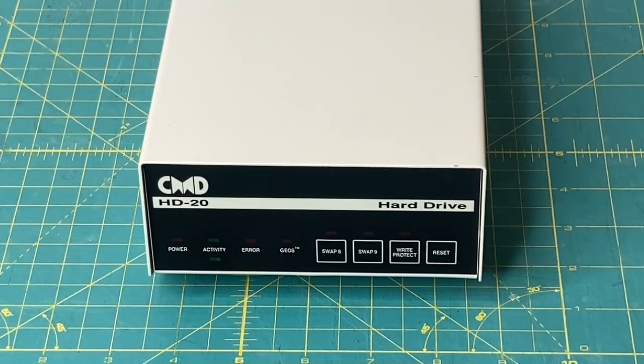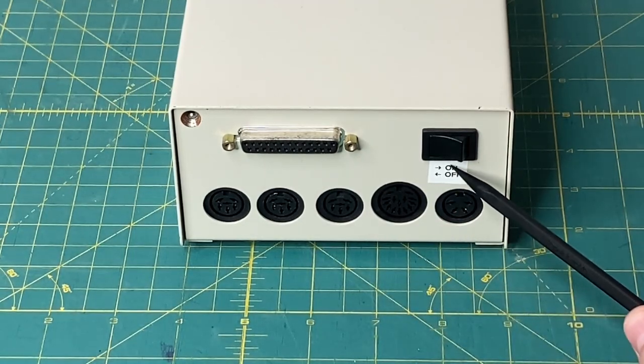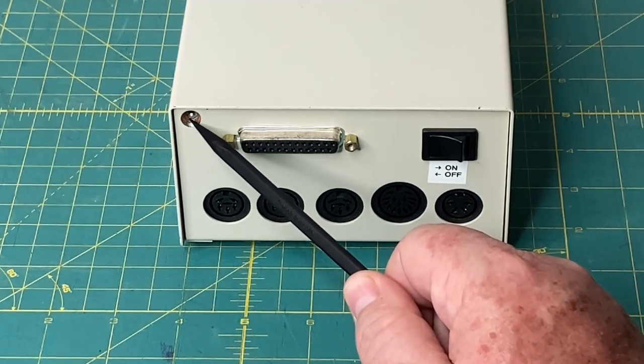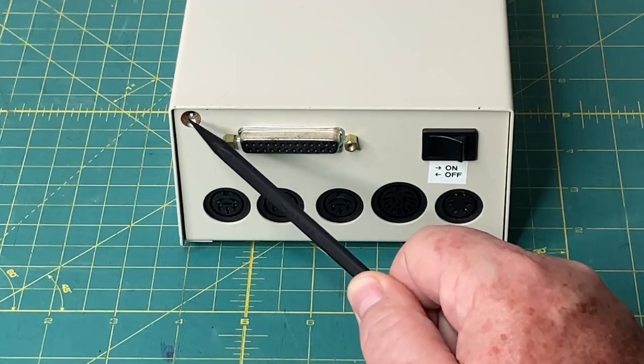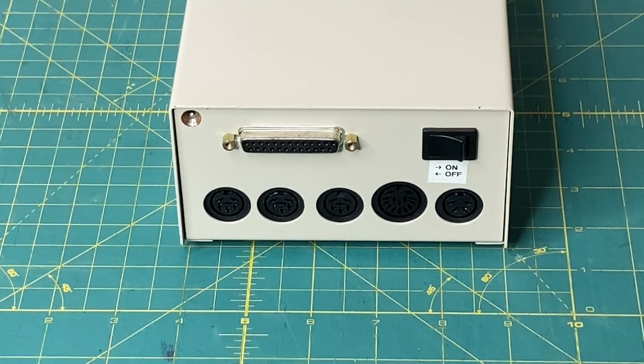Let me turn the drive around and show you the connections on the back. All CMD hard drives look exactly the same on the back with all the same ports. Normally, there is a decal that goes all the way around here — my drive is missing it. I've added 'on' to the right and 'off' to the left just so I'd remember which way it was on and off. There would be a screw underneath the decal — this was CMD's void-warranty-if-removed deal. In this video, I'm going to be adding a reproduction decal to the back once I'm done, and those decals are provided by Core I-64. I will have a link in my video description, and it's a really great site and company.